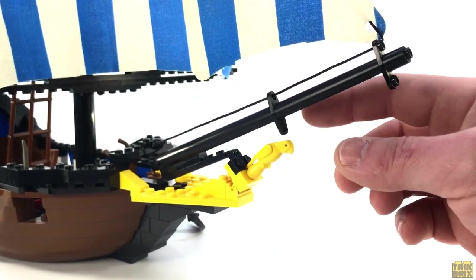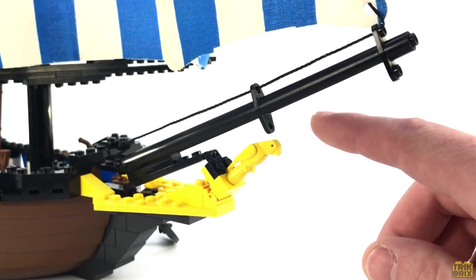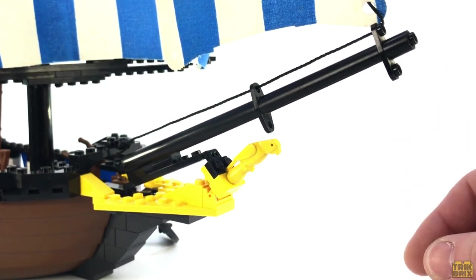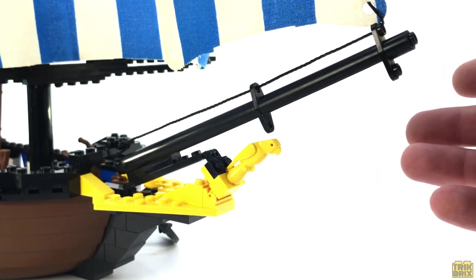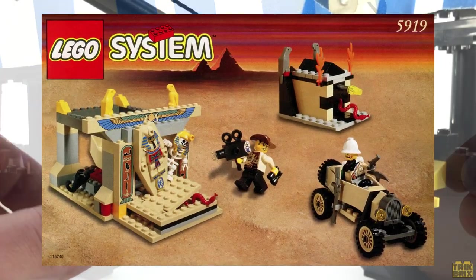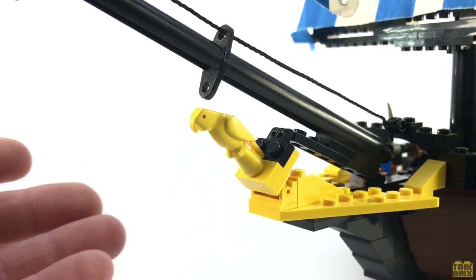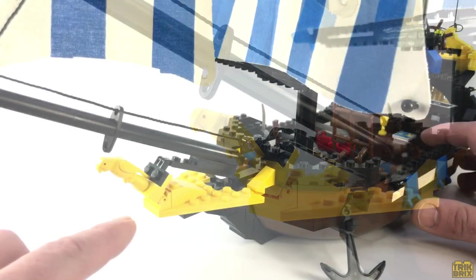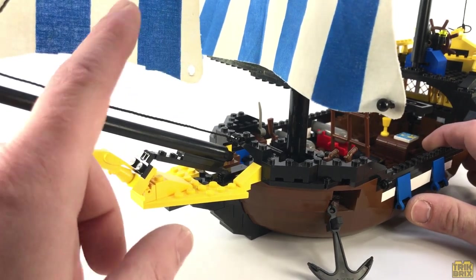Moving forward just under the bowsprit is the figurehead, which is formed by a fairly rare element: the yellow parrot. I mentioned this in episode 7 of my Adventurers retrospective series, but this bird was only ever released in two sets — the Caribbean Clipper and one of the hardest to find Adventurers sets, Valley of the Kings. So if you've got a yellow parrot, there's only a few places it could have come from. And perhaps this is a fun clue as to how the ship got its alternate name of the Seahawk. The yellow continues around here, and I think this color choice goes nicely with the blue and white sails.